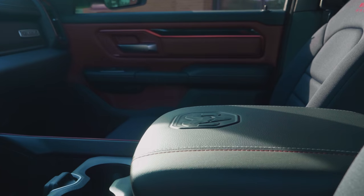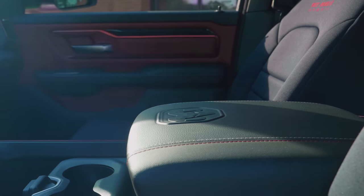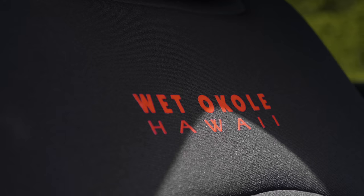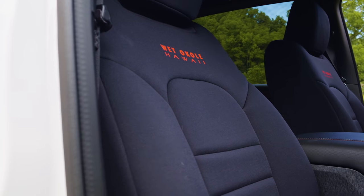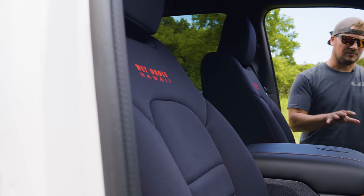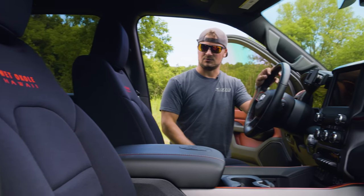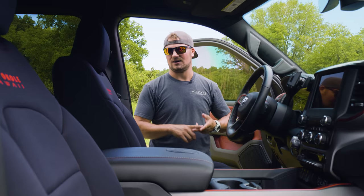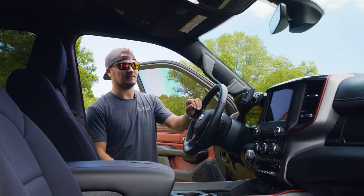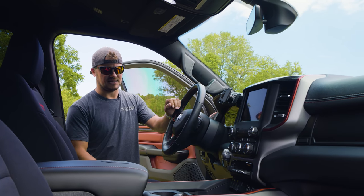Looking at the interior, first thing you'll see is my Wet Okole seat covers. I've had these on all three trucks I've had — my Ford, my GMC, and now my Ram. I have them because they look great, and don't get me wrong, the Rebel interior looks awesome with all the cool embroidering, but when you have kids and a dog, seats tend to get beat up. The Wet Okole seat covers are waterproof and they'll protect it a little better.